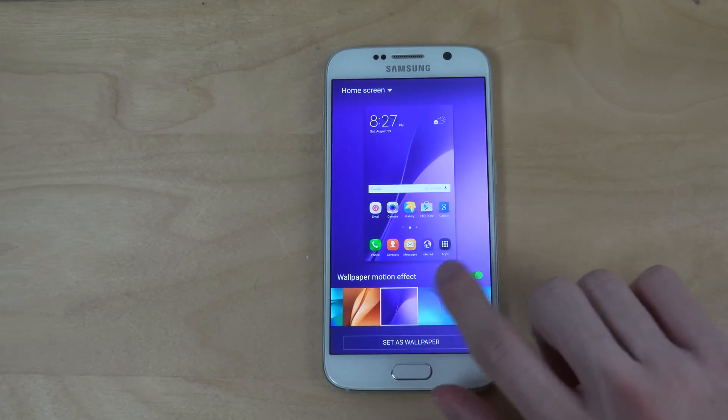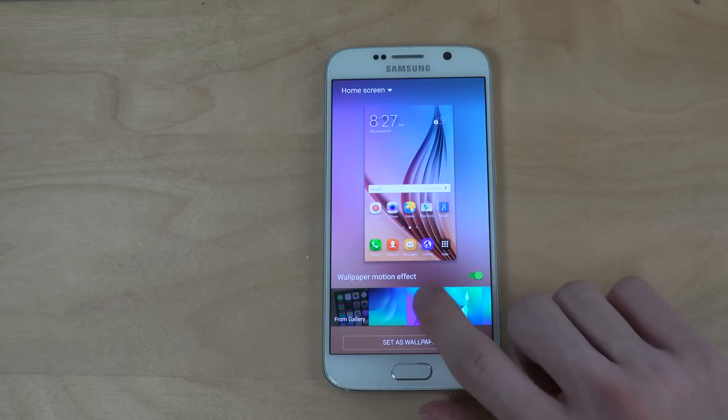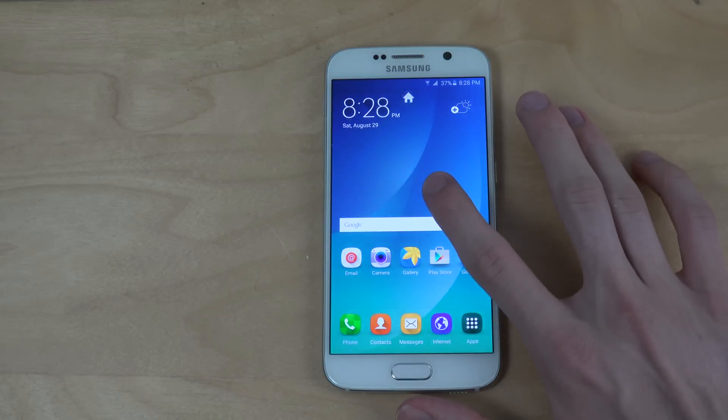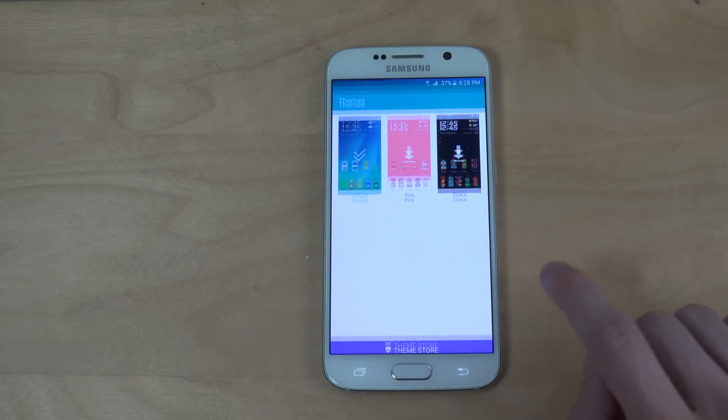They look kind of nice. I definitely do enjoy new wallpapers on a new phone. This one was in the S6. And if you hold in here, you can also see that same as with the S6, you do have the theming options.